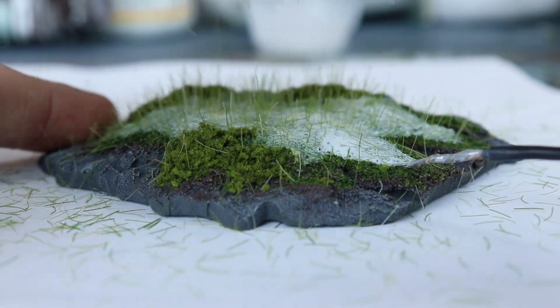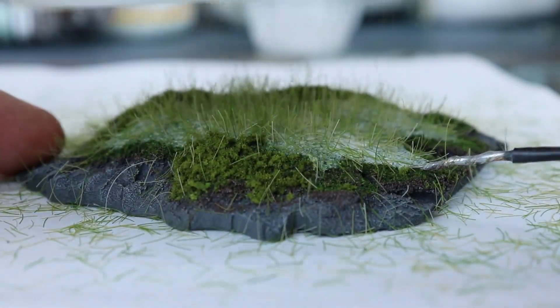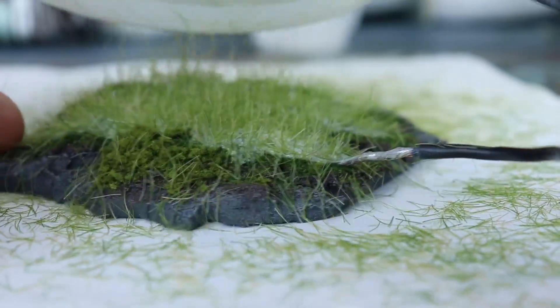With the applicator plugged into an outlet, switch the device on and make slow sweeping passes over your terrain piece. You'll notice the static grass seemingly shooting straight out of the grass chamber. You have to hold the applicator within a few inches of the terrain piece, so don't be afraid to get in there close. It might look like a mangy dog at first, so don't be afraid to make several applications.